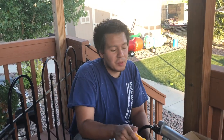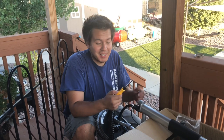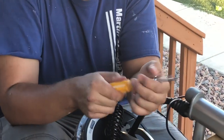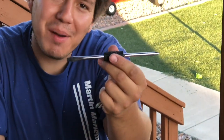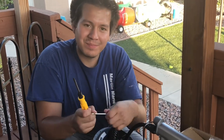One of the great things about this tool package is they include everything you need for assembly, including this clever little screwdriver. It comes apart and you've got both pieces there — just pick which one you need and you're good to go.